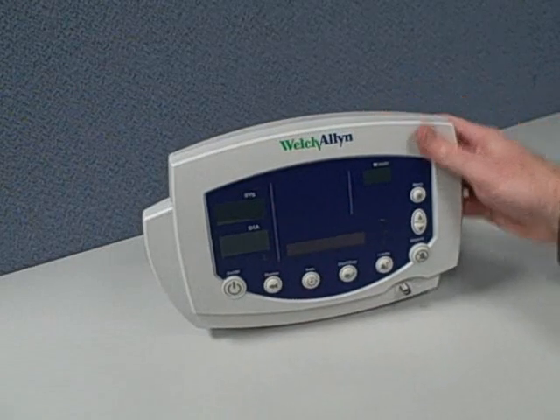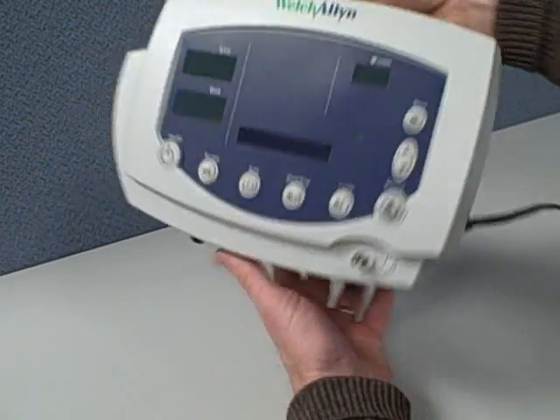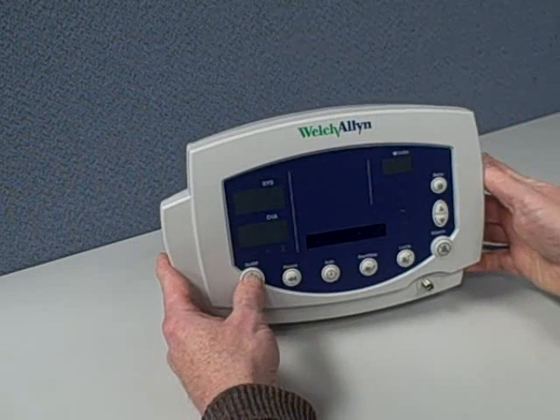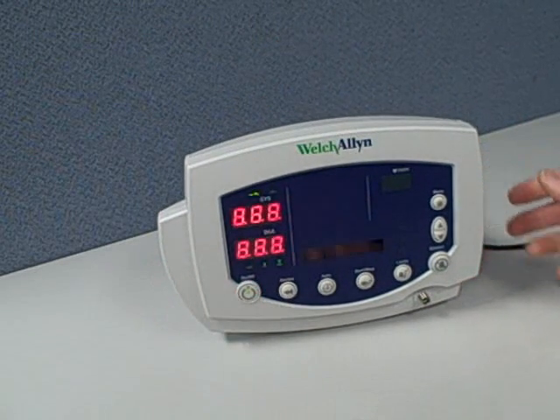Hi, this is Walt, and today we're looking at the Welch Allyn Vital Signs Monitor, 300 model. It's a nice lightweight machine, about four pounds, with a nice convenient handle.